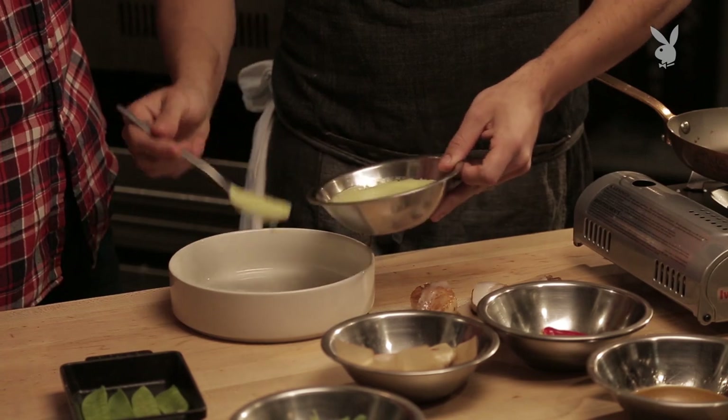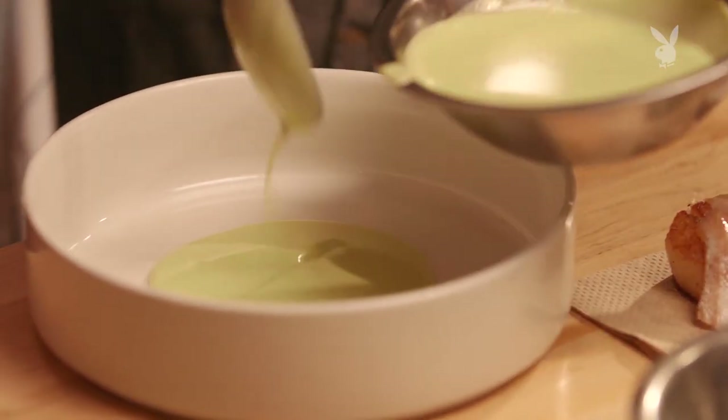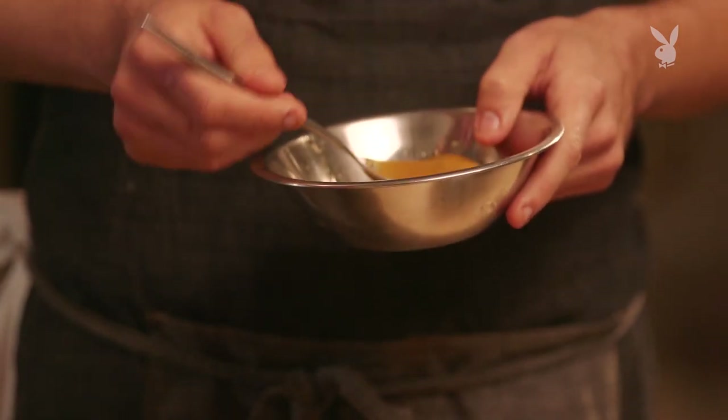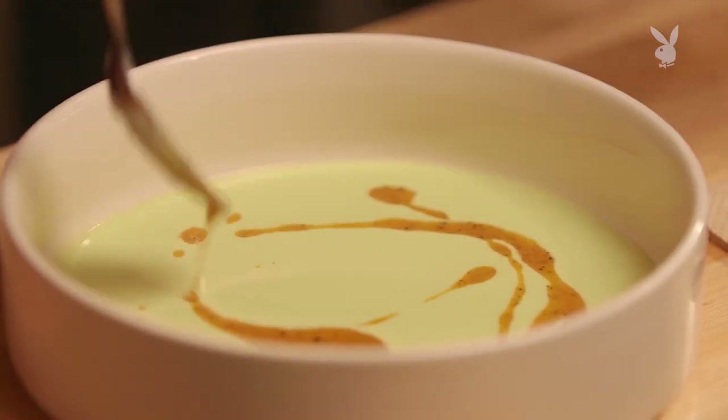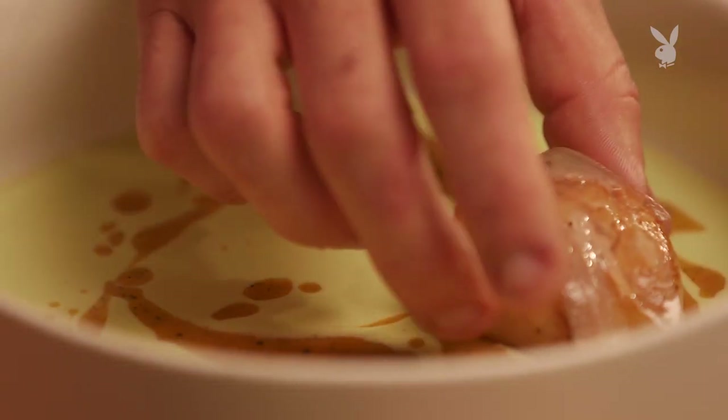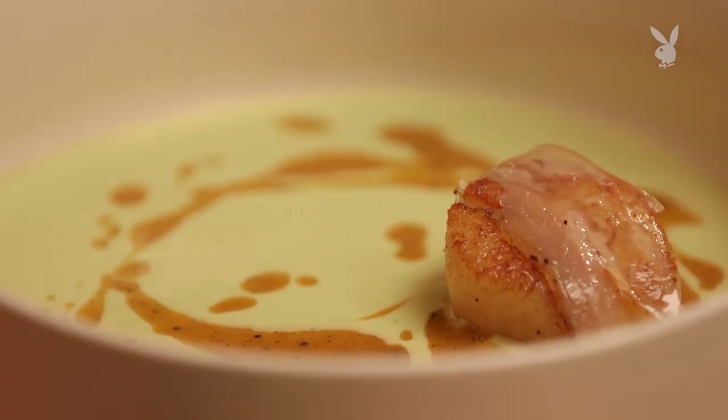At age 14, you're already washing dishes. What put you on that path so quickly? I was very lucky to find a good chef when I was that young. As a dishwasher, he allowed me to make the bread, roast garlic, pick herbs. He also showed me my first cookbook — a Charlie Trotter book — which was an amazing thing. I had no idea how to read it or perceive it, but I was able to understand the details. Finding that passion very early, I was very lucky.